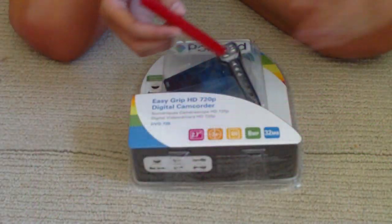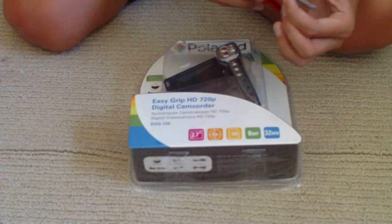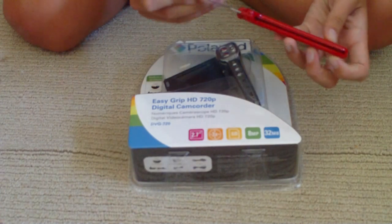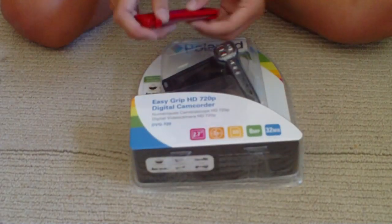Hi YouTube, Airsoft Girl here. Today I'm going to be doing an unboxing of my Polaroid EasyGrip HD 720p digital camcorder that I got from my dad. The camera I'm recording with is having a lot of problems, so hopefully I can get through the whole thing without it stopping. I'm going to be opening it up, and here we go.